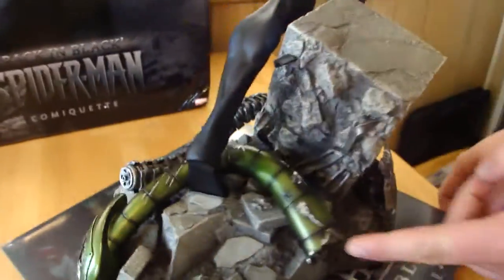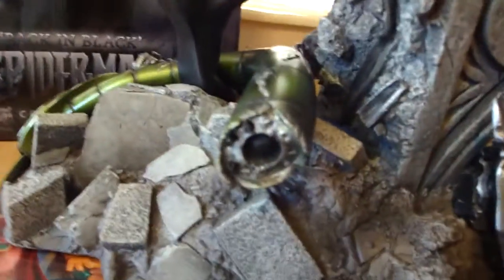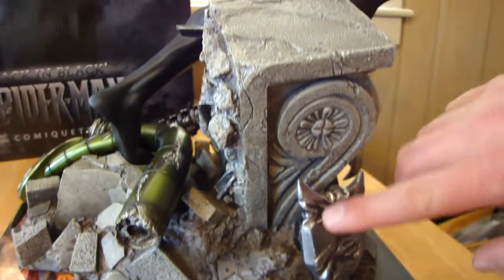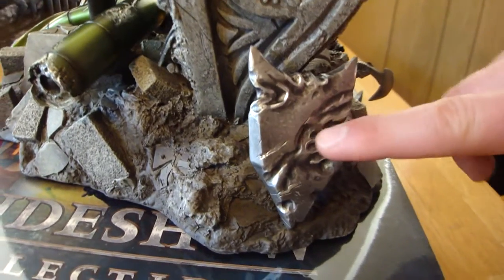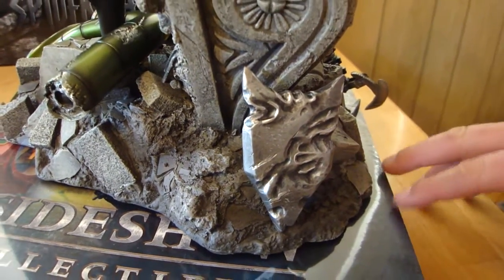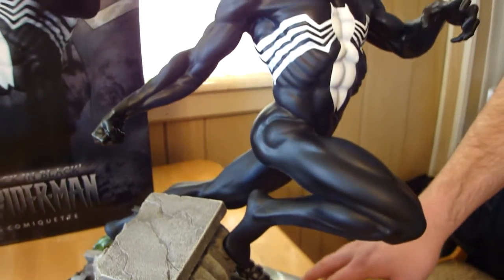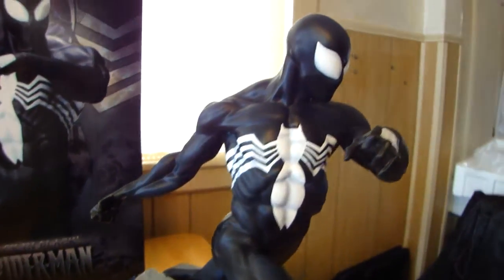And then over here inside, the base is just really cool stone with really good detail. And over here you see the front of the Green Goblin's glider. So it's basically all little parts of enemies of Spider-Man that he's beaten.